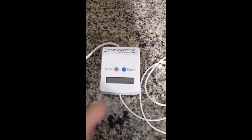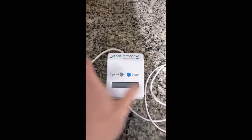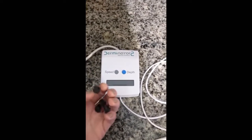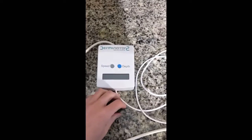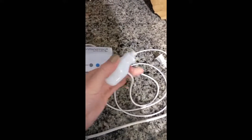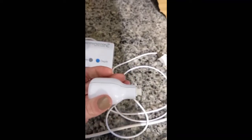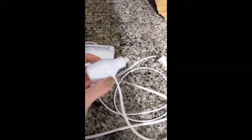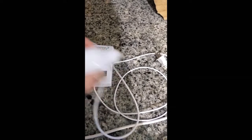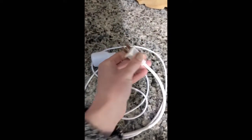So this is the Derminator 2 digital skin remodeling device itself. Compared to my hand, it's a fairly small device. It comes with four rubber feet that go into the back of the device that it will stand on. This long cord is the element that you will plug your cartridge into at the top. This is what you'll put the cartridge into, and then this is what you'll move around your face. And here is the plug — I'm in the United States, so I have the two-prong United States cord. And here is the on and off switch.